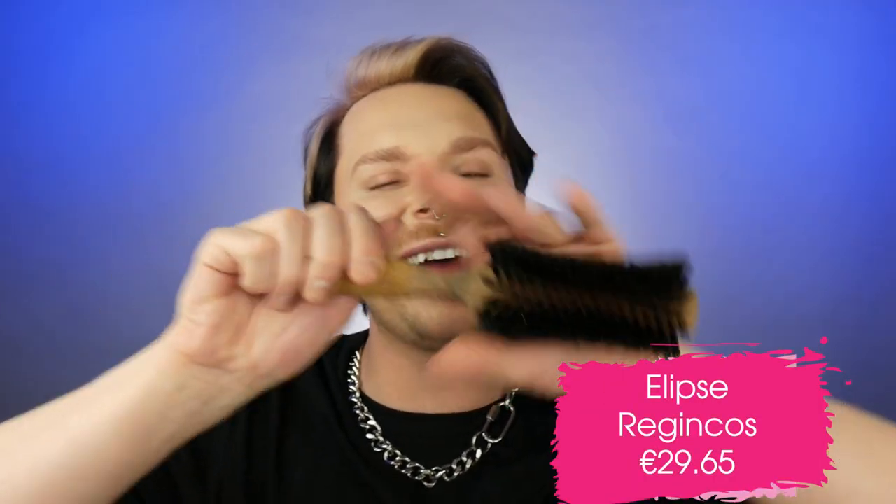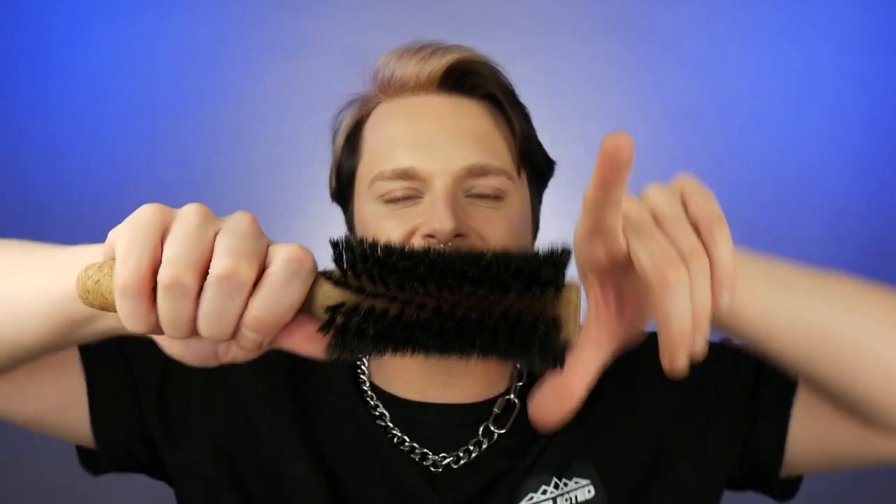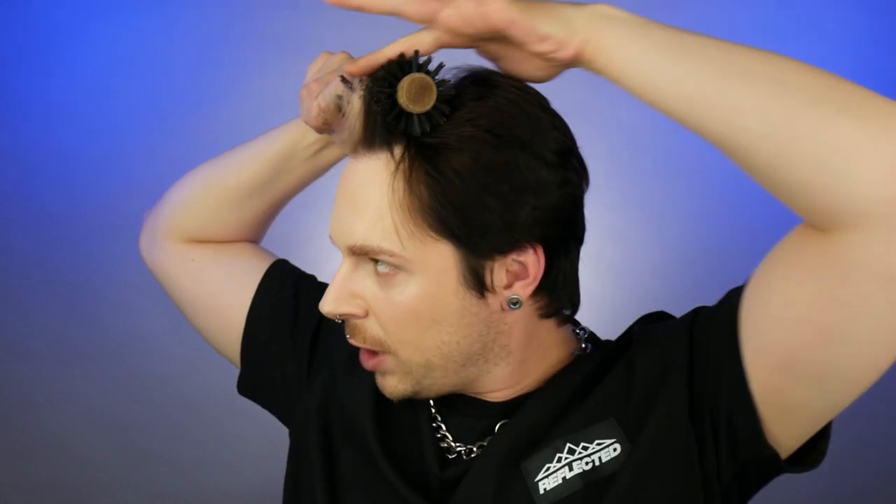The next brush is a very interesting one that I love using — that's the Regincon Ellipse brush. As we can see, it's another wooden cork and natural bristle brush, but there is a very interesting dent or bevel in this brush. I would use this a lot for glamorous wavy curly blow dries. In this larger size, it's going to give you more of a bend and softness, and it's really good for creating smoothness. What's brilliant is that when you're blow drying hair, this brush sits in really, really nicely because of that bevel.